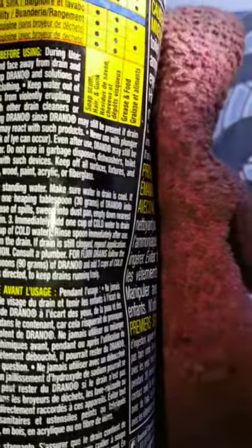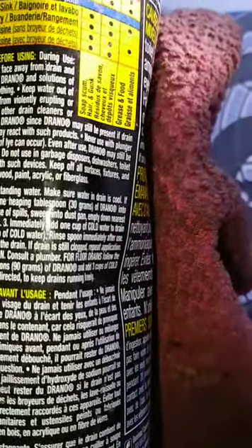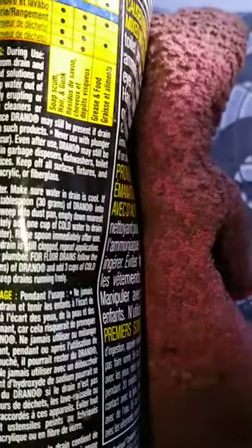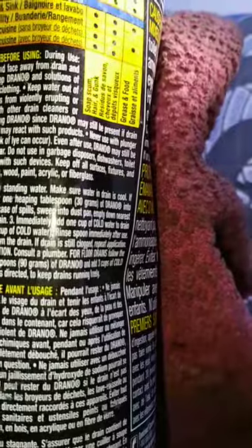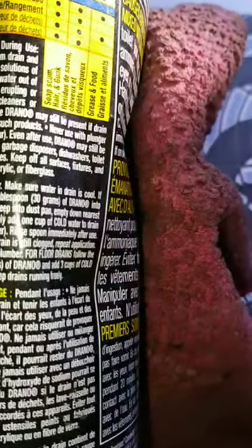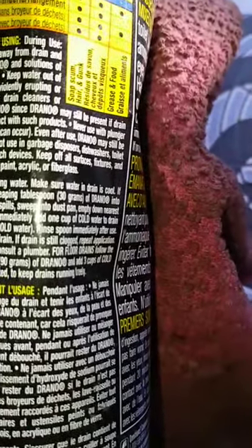Never use with a plunger or pressurized drain opener. Splashback of lye can occur. Even after use, Drano may still be present if the drain did not completely clear. Do not use in garbage disposers, dishwashers, toilet bowls, or in pipes directly connected with such devices.